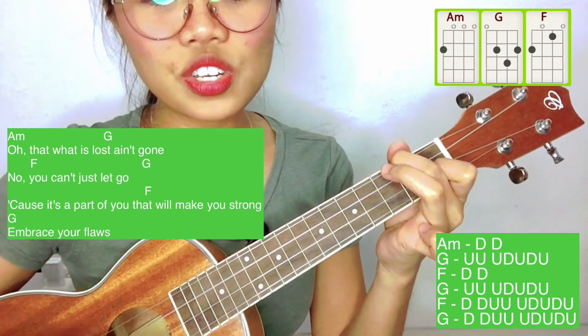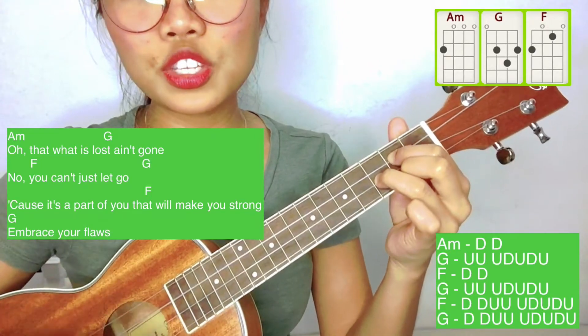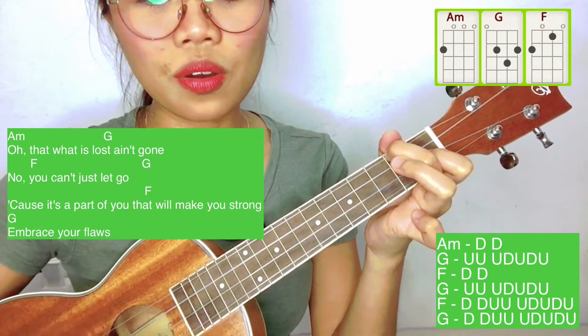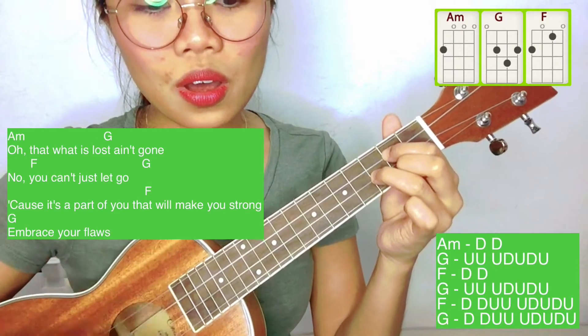No, you can't just let go. 'Cause it's a part of you that will make you strong. No, you can't just let go. Embrace your flaws.